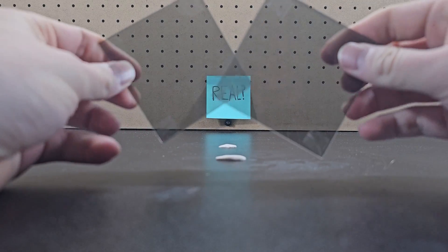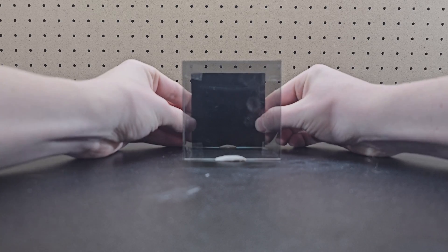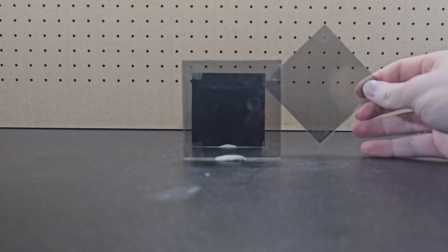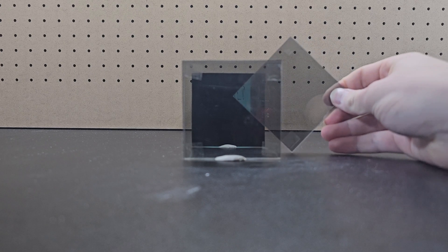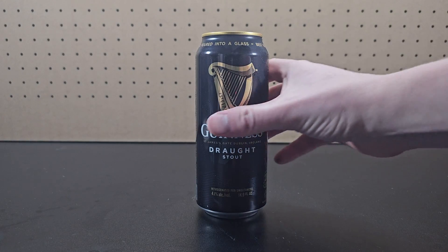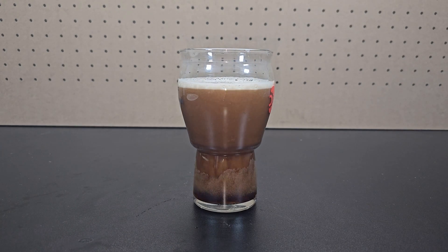You might remember from last season that placing two polarized lenses perpendicular blocks all light from getting through, and it's a great way to test if sunglasses are polarized. However, if you hold a third polarized lens between the two at an angle, now light can make it through all three lenses. If you pour a typical bubbly beverage, the bubbles will rise, but if you pour a Guinness into a glass that constricts towards the bottom, the bubbles will go down.